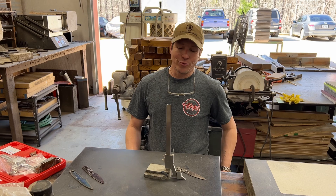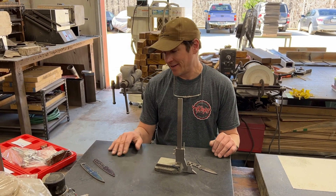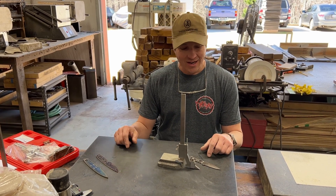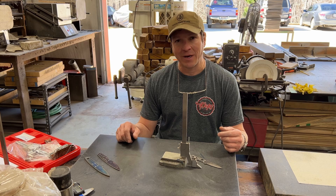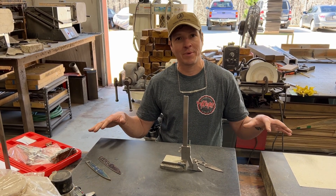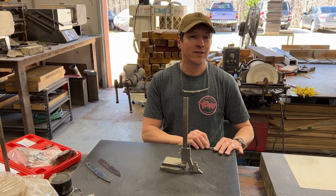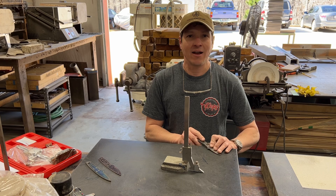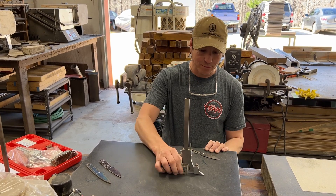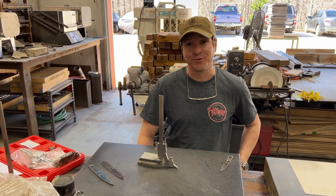Hey everybody, this is Andy Roy from Pops Knife Supply. I'm here today with my favorite tool in the shop. I've told people this before — it's the surface plate and the tools that go with it. I like to use this before anybody's here in the mornings. There's just a quietness to the shop and a peacefulness, and you can hear the little sounds the blade makes as it comes on and off the plate.